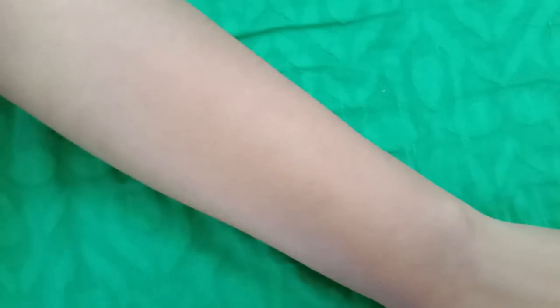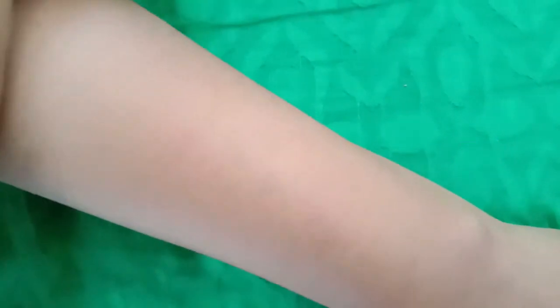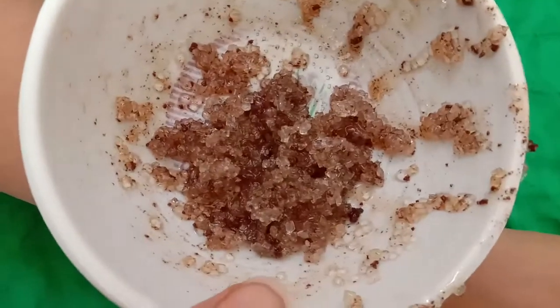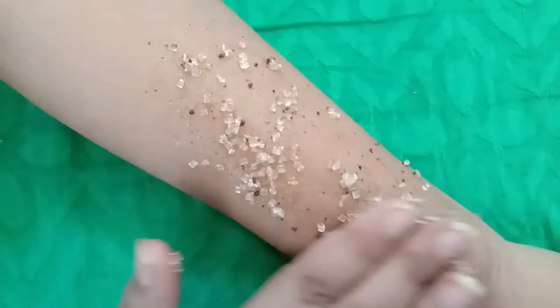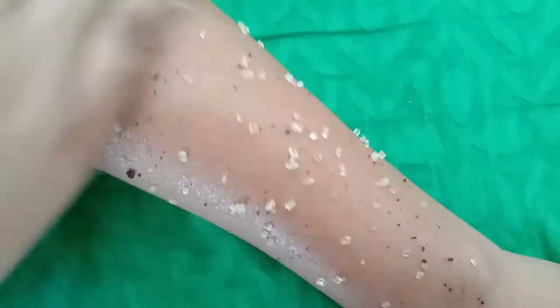First, scrub your skin. What happens is that dead skin cells are removed and the pores of your skin are open. I will show you how much hair is on my skin. I have made a DIY scrub with sugar and honey, and I have added a little coffee. I will scrub a little bit and apply it on my skin.